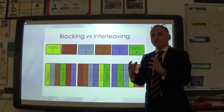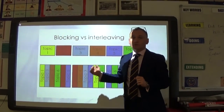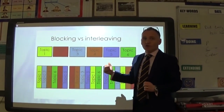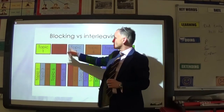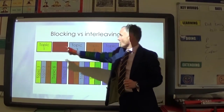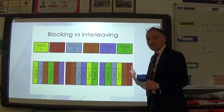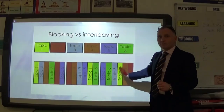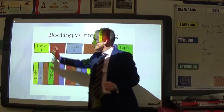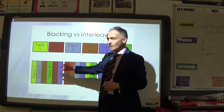Tip seven: blocking versus interweaving. Blocking means doing one topic completely, then the next, then the next. The concern is that by the time you finish topic six, can you still remember topic one? Interweaving means doing short chunks of each topic and continuing to cycle through them. When you get to the end, topic one was only covered in the last session or the session before, so you remember everything. Use your whiteboard to keep testing yourself — don't just study a topic once and leave it; keep asking questions to embed it in long-term memory.